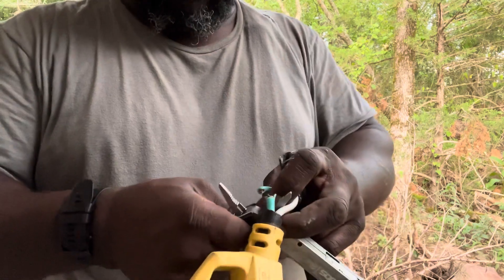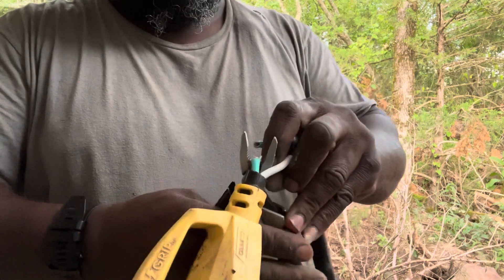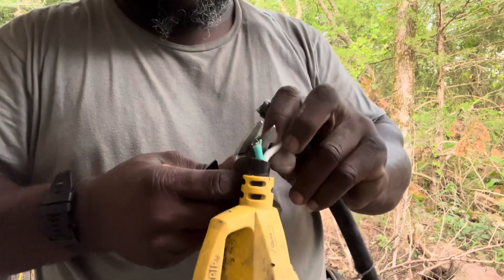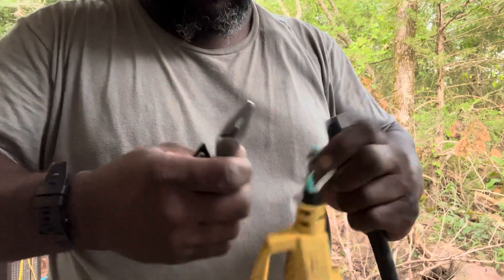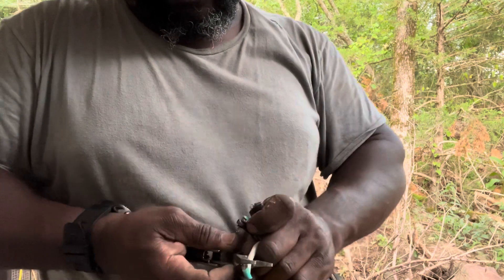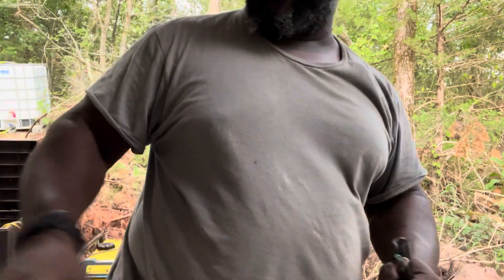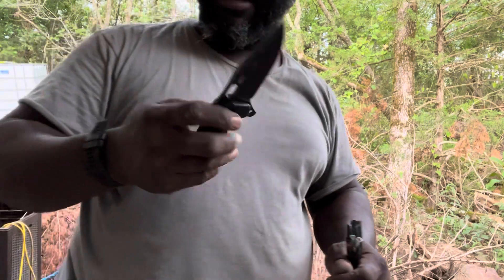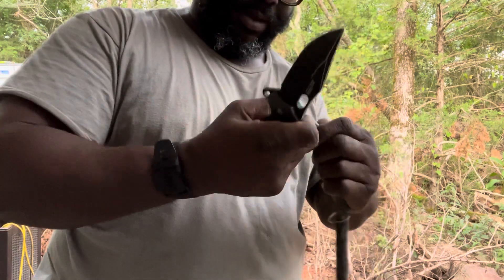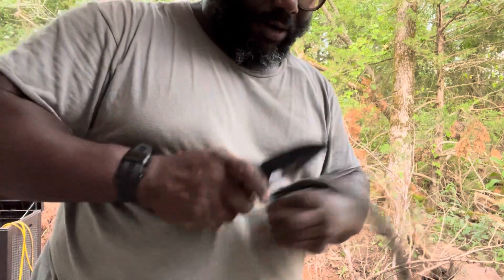Remember what I told you — when you cut with these, the blade likes to slide in and then you can't get a full cut. I have to get it to where I want it and pull the handles back to be able to cut. Can't push up into it or else they'll slide up. And now that end is gone. I can use this or just use the knife on the multi-tool to finish stripping some more of the sheathing — make sure I don't nick the wire any.